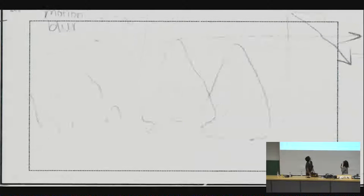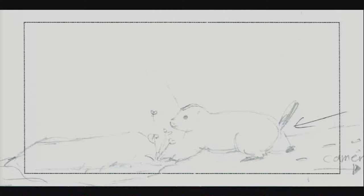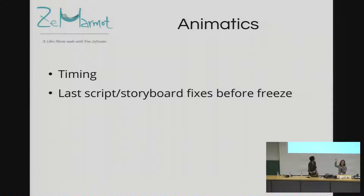In the animatic excerpt: something gets out of its burrow. It's hungry, it looks for food. We can see very clearly, as I explained — it finds a nice flower. It's not the exact final timing, but I can get help with that.